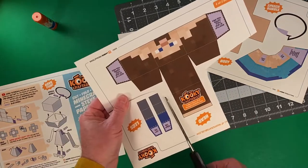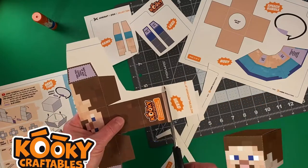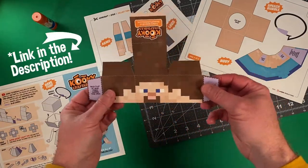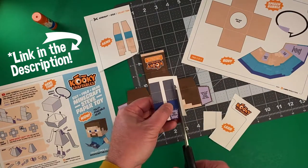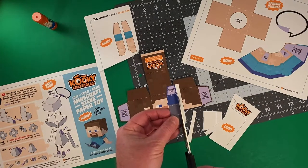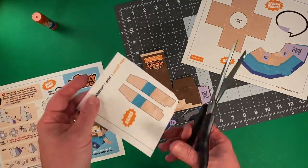I invented Kooky Craftables as a way for everybody to have fun making paper toys. After you download this free project, you can print it on any paper you like, but my absolute favorite paper is 65-pound uncoated cardstock that you can pick up from any office supply store.